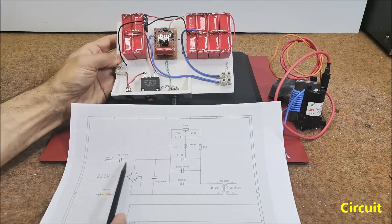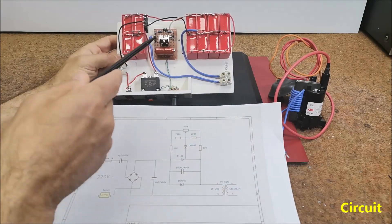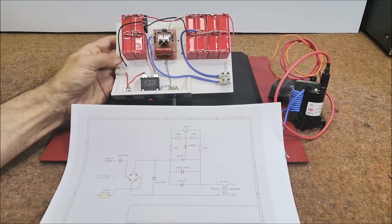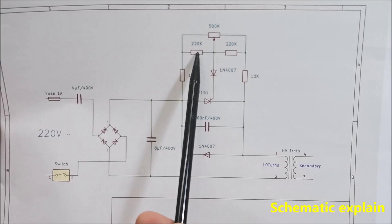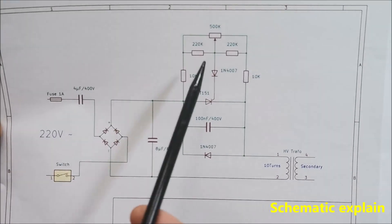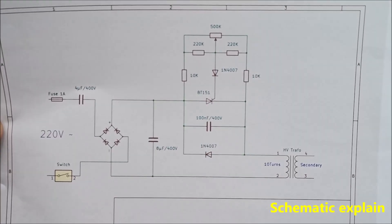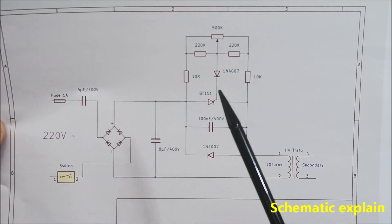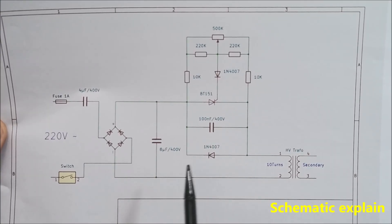Then comes a diode bridge rectifier whose output is connected to a capacitor of eight microfarads. Next is the triggering stage on a protoboard with a BT151 SCR. A voltage divider using 220 kilohms plus 220 kilohms in parallel with a 500 kilohm potentiometer is used to control the gate of the SCR. A 10 kilohm resistor goes to each side of the SCR gate from the voltage divider output, along with a 100 nanofarad capacitor and diode protection.